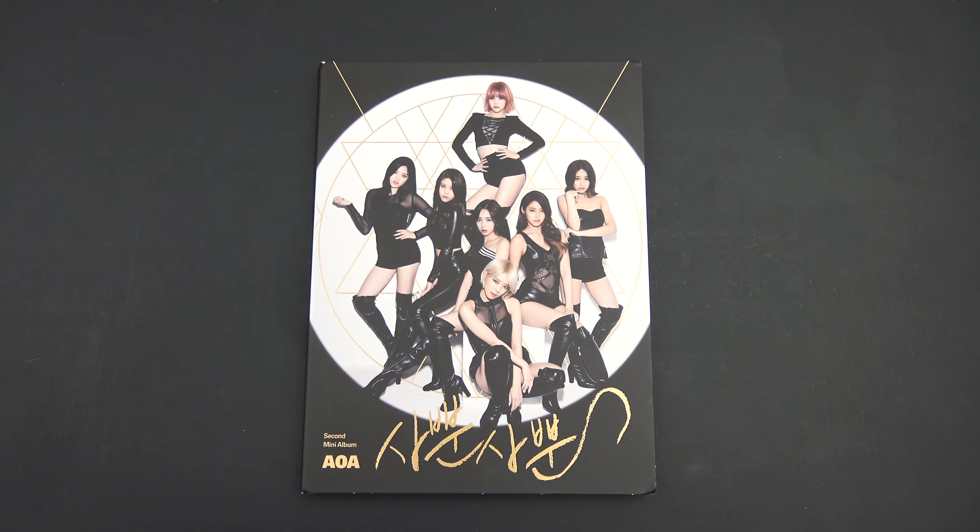Hello, I have AOA's second Korean mini-album Like a Cat here to unbox for you.